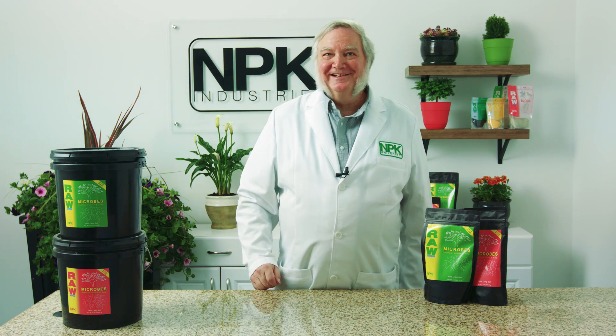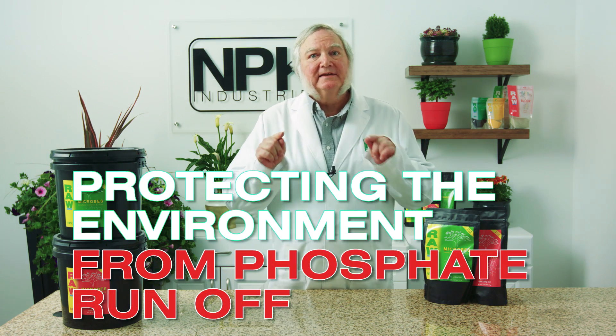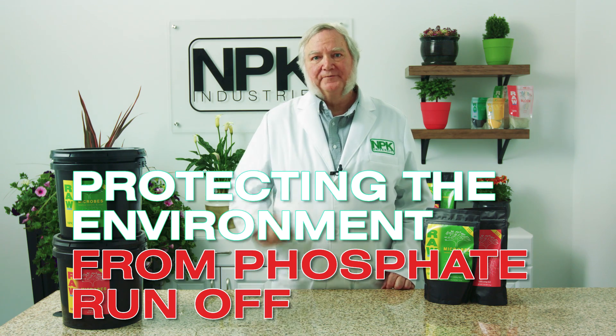I'm Harley Smith with 60 Seconds Products and Tips, and today's segment is called Protecting the Environment from Phosphate Runoff.